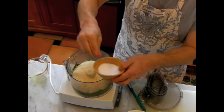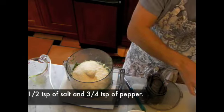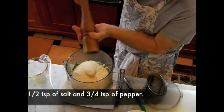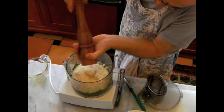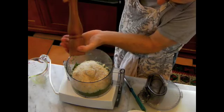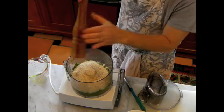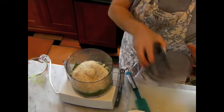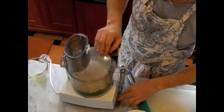We're going to add about half a teaspoon of salt and a very generous grinding of pepper — I would say about half a teaspoon to three quarters of a teaspoon. And now we're going to process it.